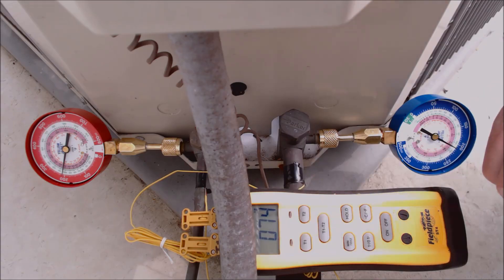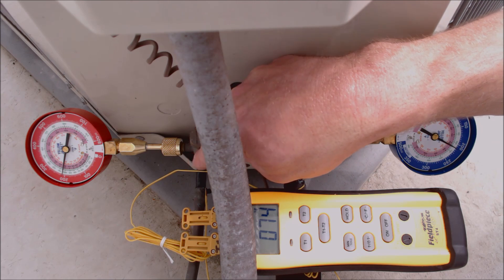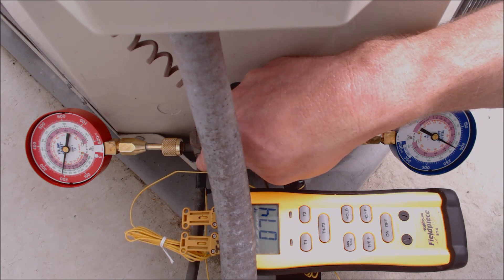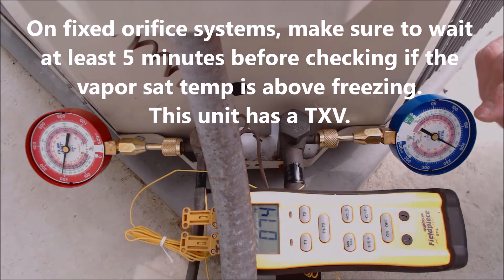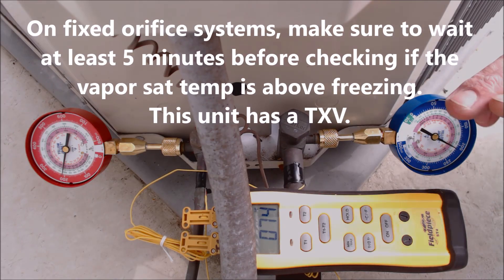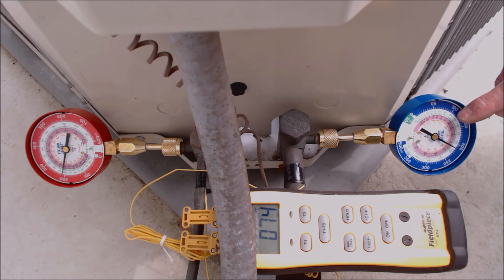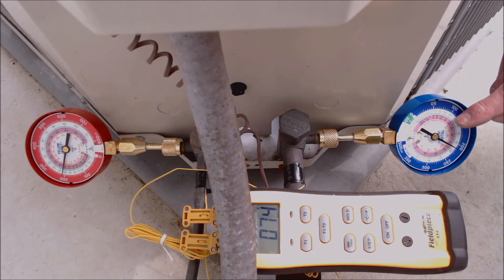We need to wait five minutes to check the refrigerant charge level via subcooling, but we'll wait just two minutes before checking our evaporator coil saturated temperature. This is an R410A system, so we use the pressure and convert it to temperature using the pink inner ring on the gauge. We want to make sure our vapor temperature is above 32 degrees — it should be roughly around 40 degrees, which depends on the outdoor temperature and the indoor wet bulb temperature.